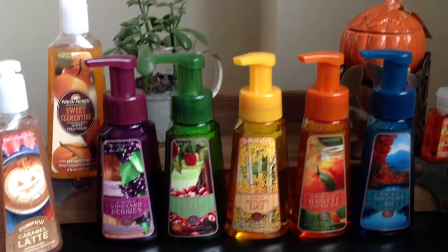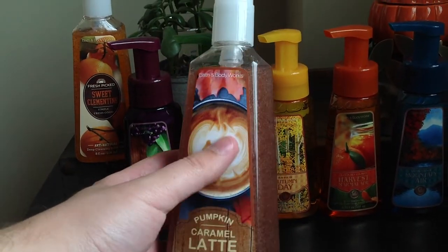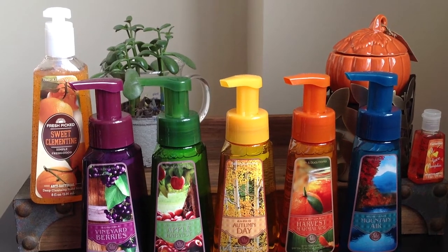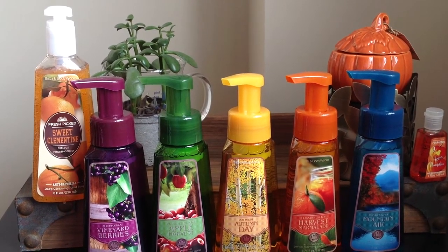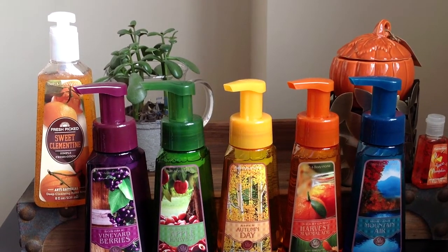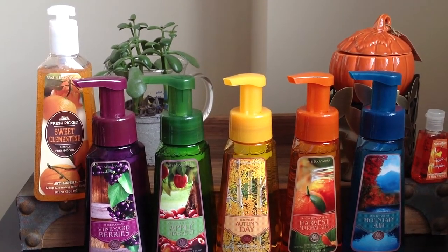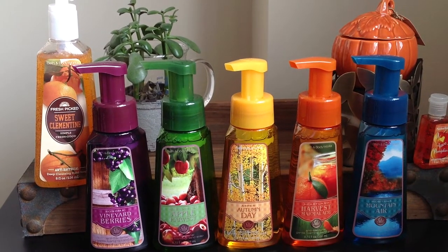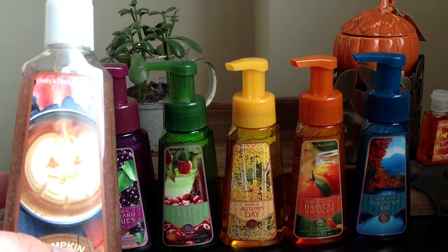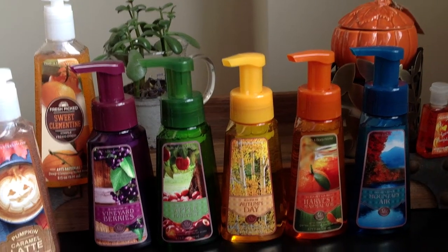Ten minutes in, someone's gonna comment that I spent too long talking. Let's get to the soaps. First up: Pumpkin Caramel Latte. Really nice little pumpkin in the foam there. Sniffing this, I've had a change of heart — I used to not like pumpkin caramel latte candle, but this year, as long as I burn it on a Saturday morning, I kind of love it. It's really sweet, super milky, foamy, with the tiniest hint of spiced pumpkin. Same thing with the soap — it matches almost exactly. I got it in the deep cleansing because I'll use it in the kitchen since it is quite sweet.